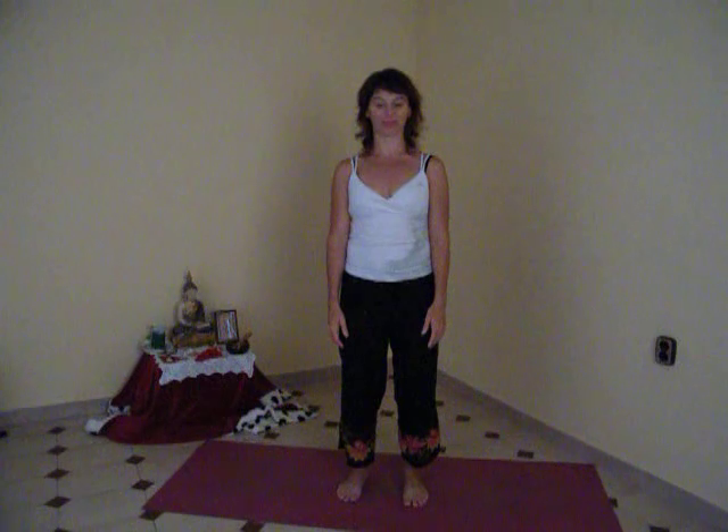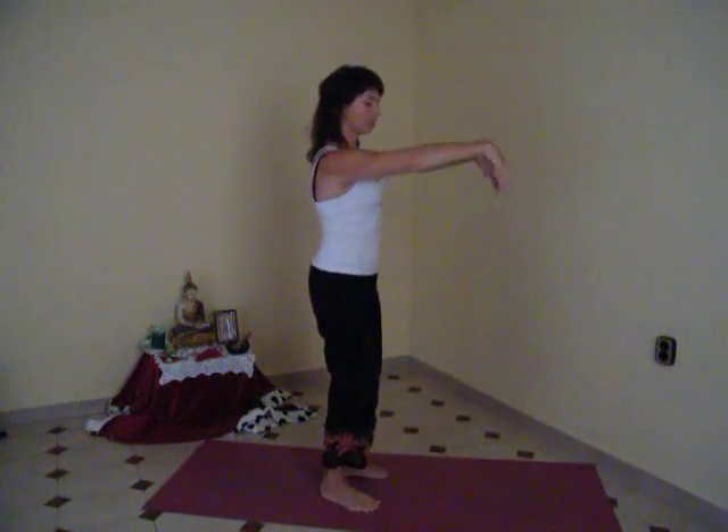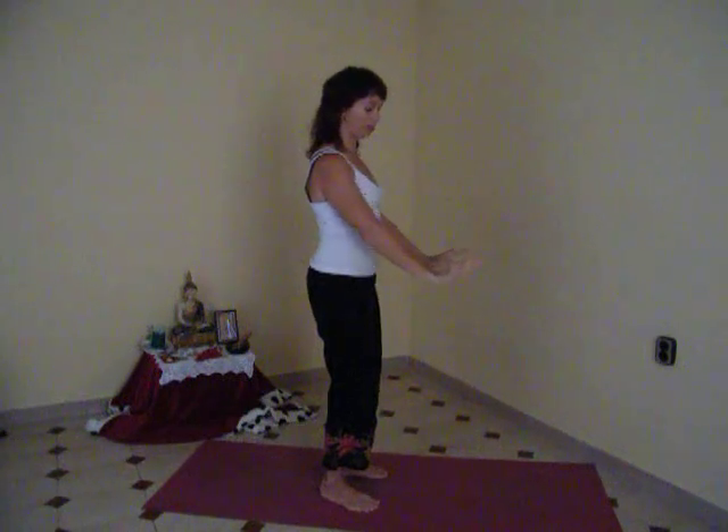Now it's painting the wall. Come to your buchi position. We're going to let the hands come up. Again they float from shoulder level down to the hips. Now this exercise is called painting the wall because your hands move like a paintbrush up and down.